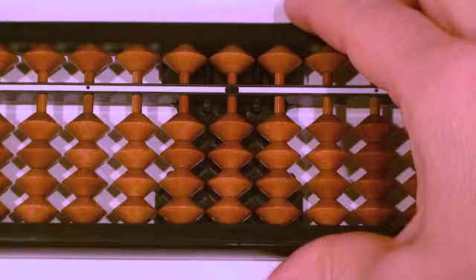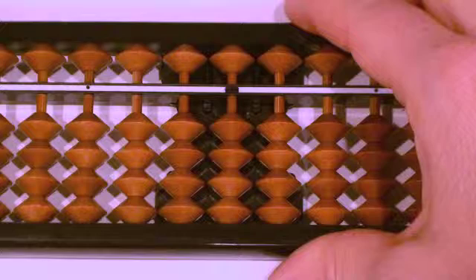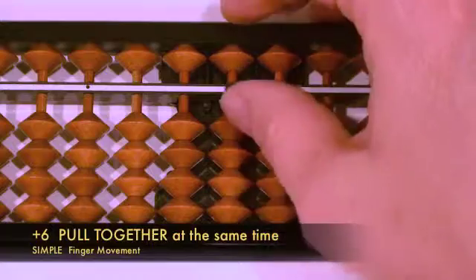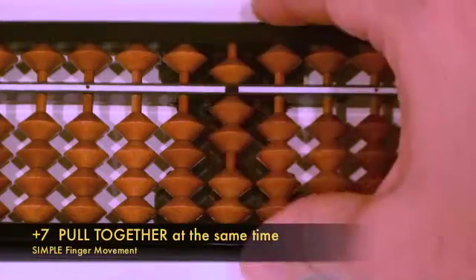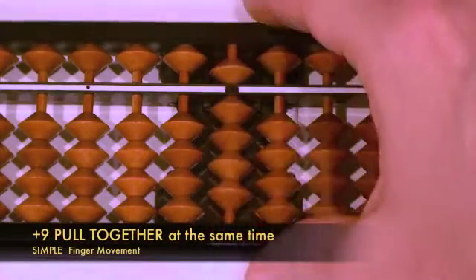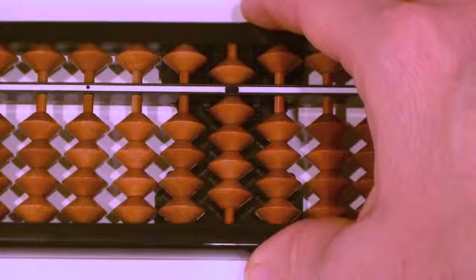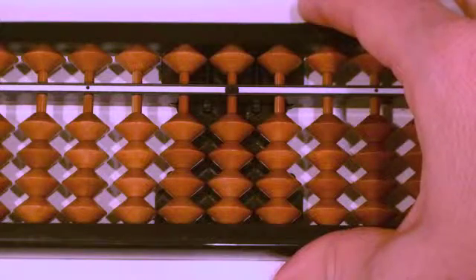We've gone over the formulas on screen. Now let's say them again as we move our beads on the abacus. When we have enough beads to use Simple for numbers six through nine, we pull the beads together as we say the number. Ready? Plus six, pull together at the same time. Plus seven, pull together at the same time. Plus eight, pull together at the same time. Plus nine, pull together at the same time. Once your brain does this without thinking, you can say it in your head. While learning, say these out loud and coordinate the movement so your brain remembers faster. Pause the DVD and practice.